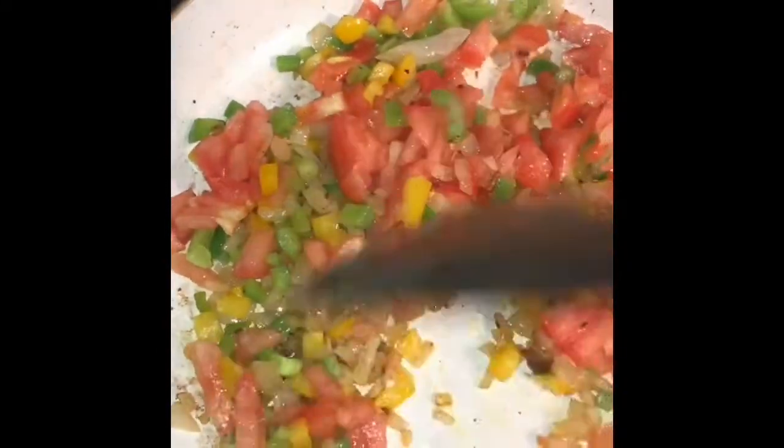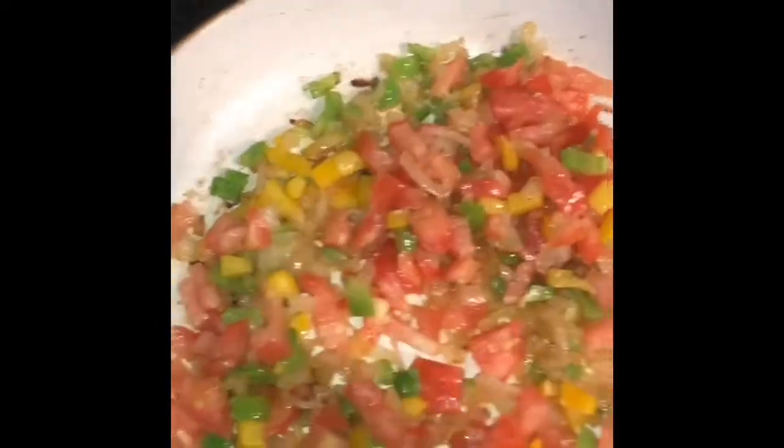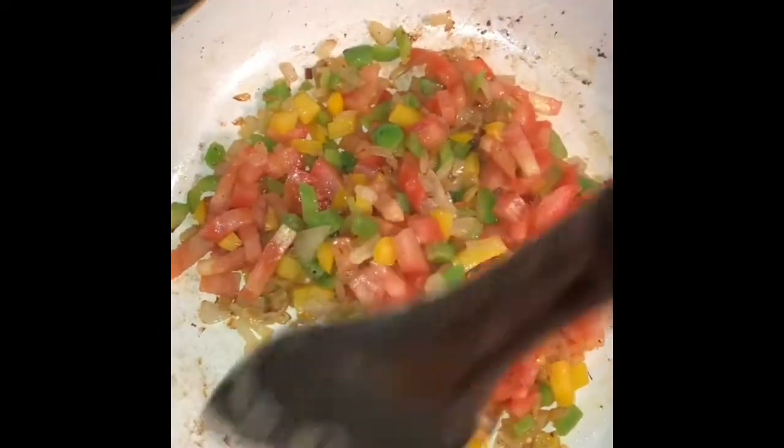Then I've added my tomatoes. As I've always said, you have to make sure your tomatoes are well done. I'm also going to add two tablespoons of tomato paste, just to add strength to the tomato flavor.